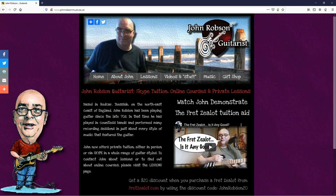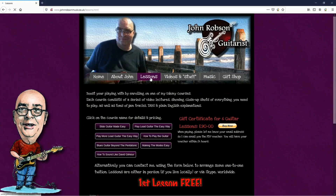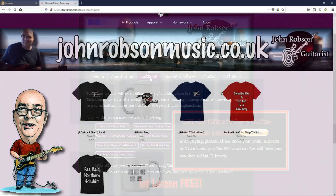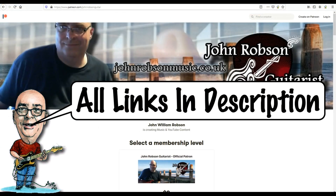This video is brought to you by John Robson Guitar Tuition. If you enjoy the content, please consider supporting the channel by enrolling on a course, purchasing some guitar lessons or a t-shirt, or you can join my Patreon. Now, on with the show. Hello chaps, welcome once again to John Robson Guitar Tuition — as always, I do hope you're well.